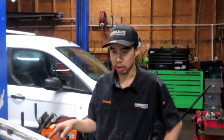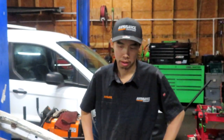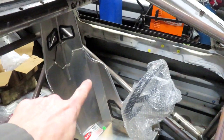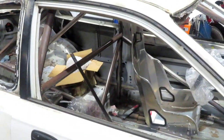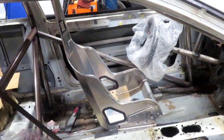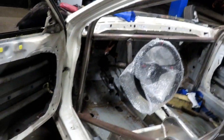Look at that fit! Next we'll tack this side, then do the other side — tack it in, fit it, then finish fully welding everything, sand it down, and paint it. We're almost there. We're going to tack this one in tonight and try to tack the other one in too. At least get the driver's side done.